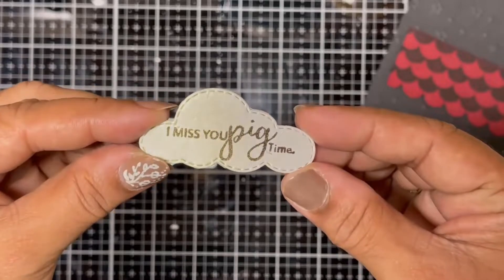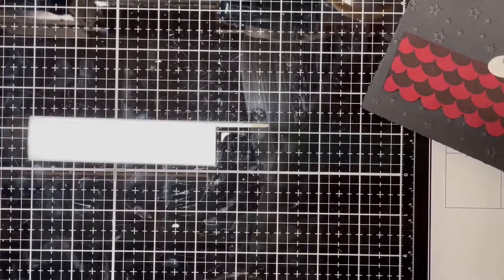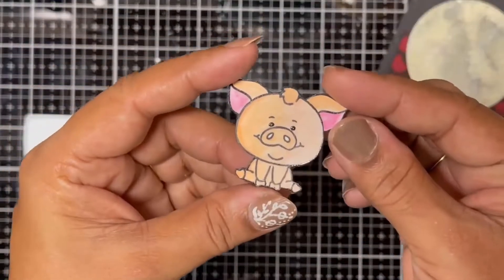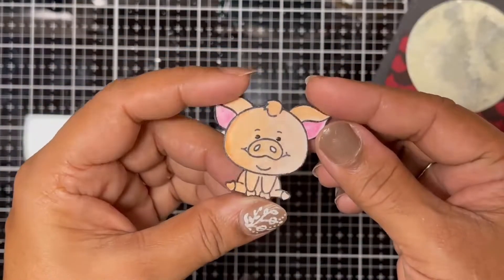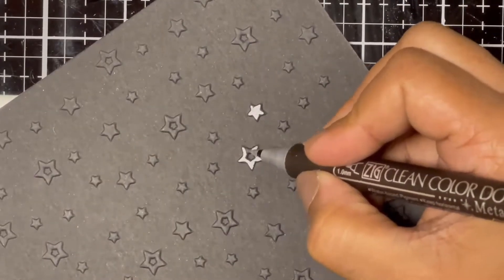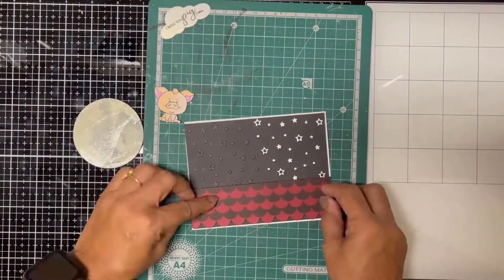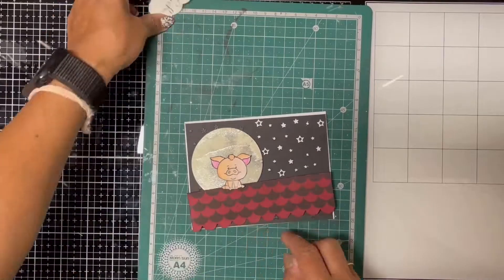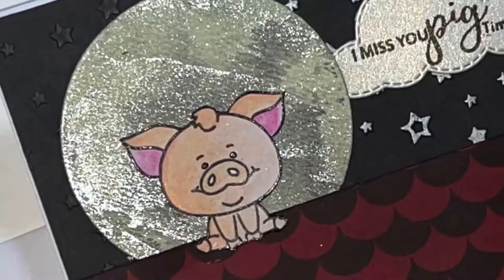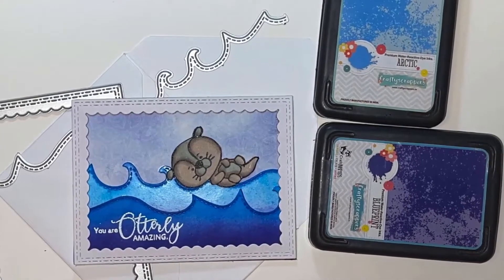I then cut out a cloud shape using a cloud die from a champagne colored cardstock and embossed the sentiment 'I Miss You Big Time' on it. The moon was ready after drying and I fussy cut out the piggy image I had colored with watercolor pencils. I used a silver marker to color some of the embossed stars on the background panel, then took a white card base and laid all the elements on it to build the scene. I stuck everything in place and the card is ready.